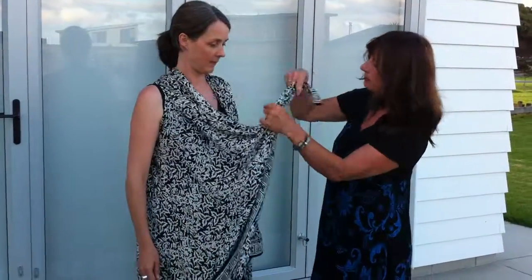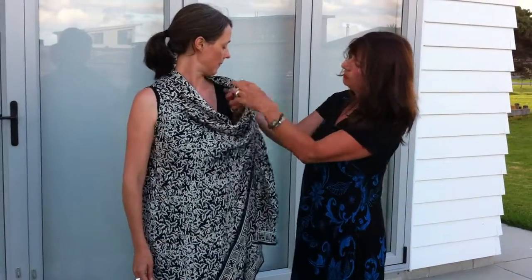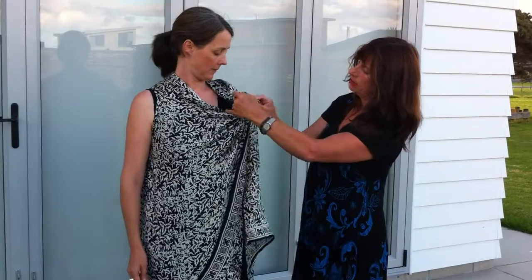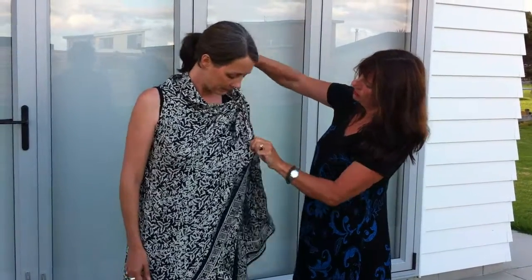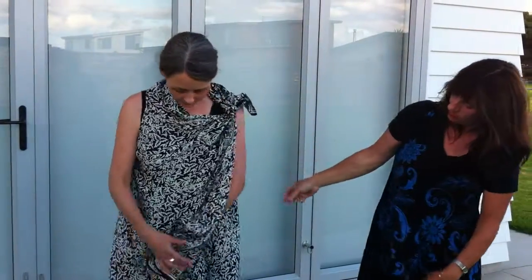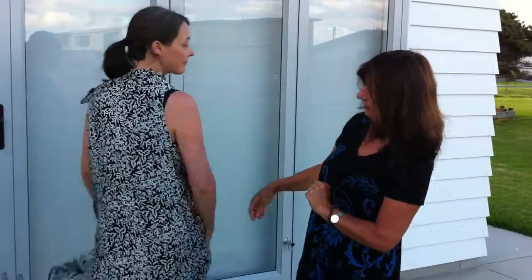As you can create — grab one end, bring it through the armhole, around, and pull it up through like a bit of a tie, and pull. This creates a cute little floating number that you can wear as a cover and look fabulous and elegant in. Thank you, Kate, marvellous.